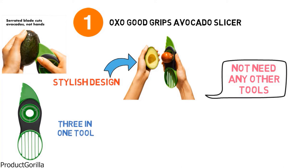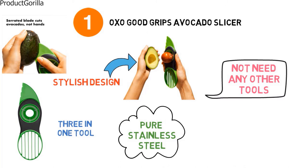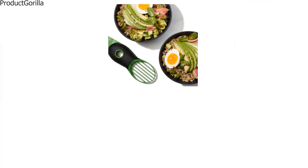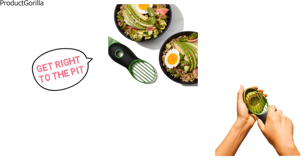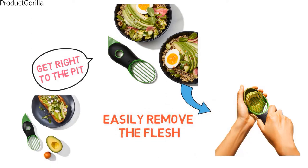The OXO Good Grips Avocado Slicer has a pitter made from pure stainless steel and it has the ability to get the pit removed in just one quick motion. It has a serrated edged blade on one end to slice into the avocado that will get right to the pit but there is no risk of cutting yourself. Once you are finished slicing and pitting, the fan blade on the other end will easily remove the flesh from the skin in seven even sections.